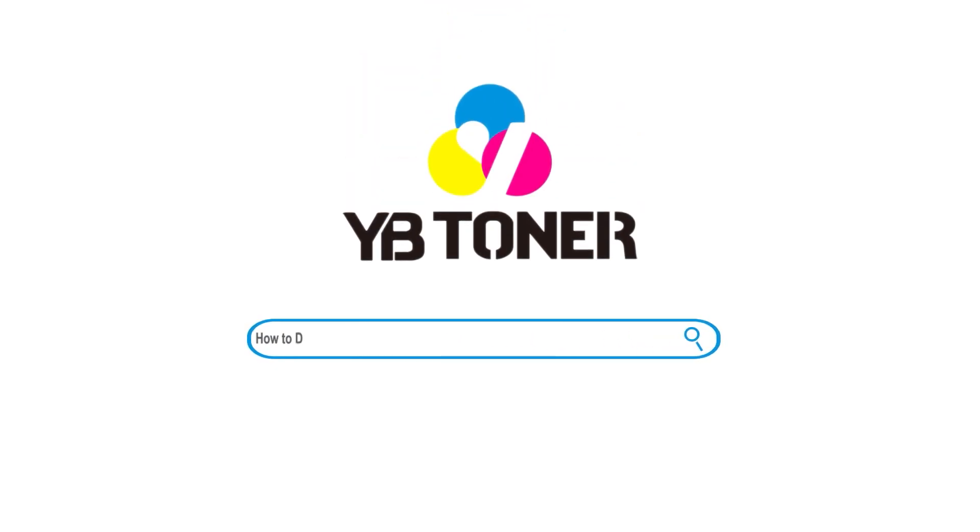Welcome to the installation guidance of YB Toner. Today I will guide you how to replace HP 962 ink.